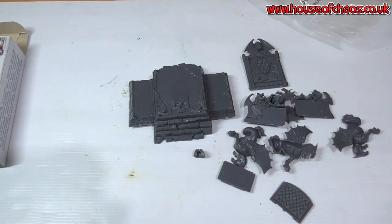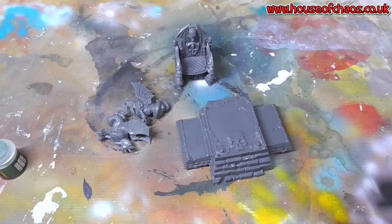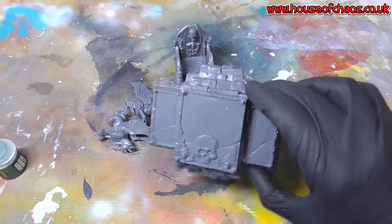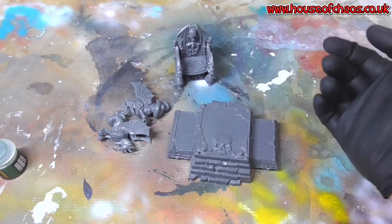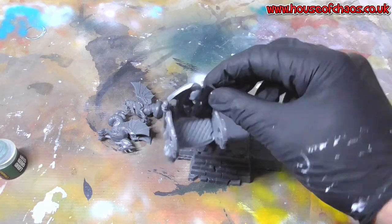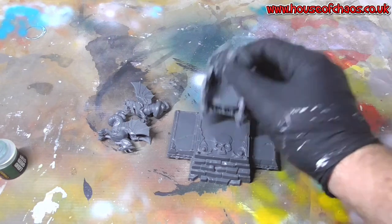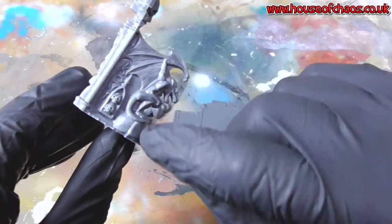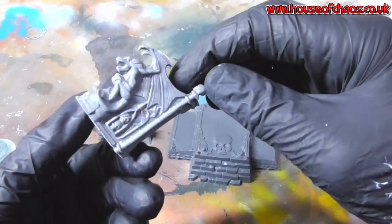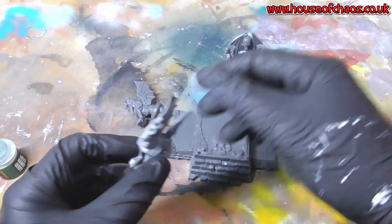I will assemble this, then talk about how I'm going to paint it, and then start painting it. So I've assembled it in four main pieces: the main stairs, the base — I haven't assembled it because it's already one piece — and the throne. The throne will go on there, but first I want to paint the base. I need to get rid of any mold lines. I'm seeing quite a lip on the backs of the skulls, so I'm going to use a bit of liquid green stuff.